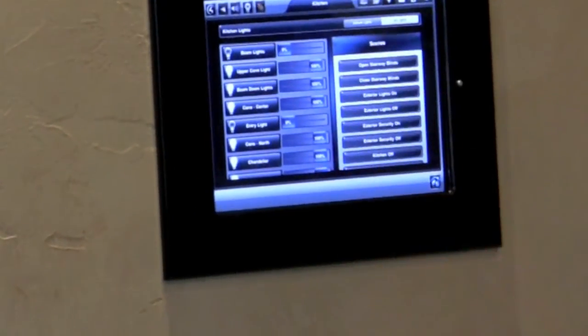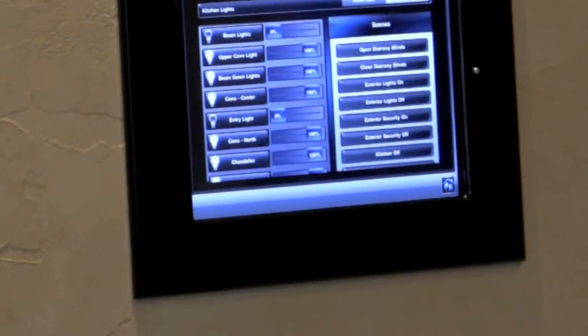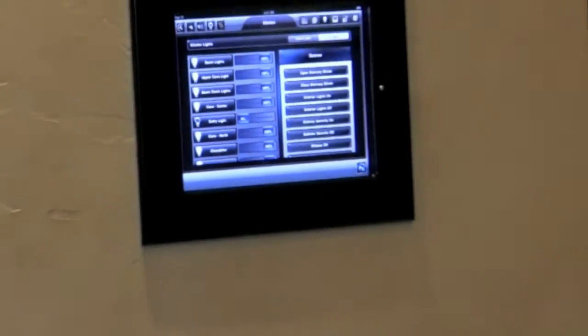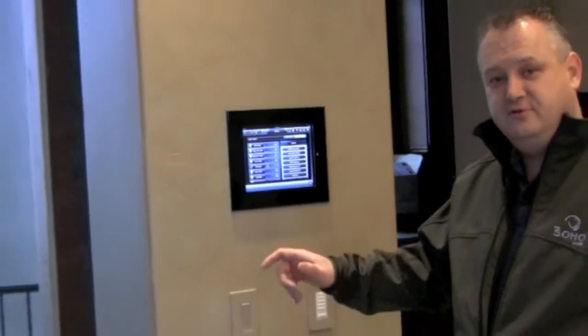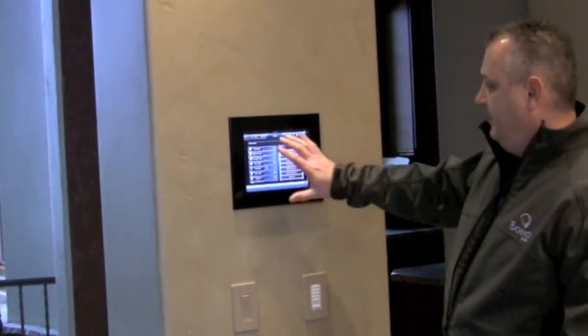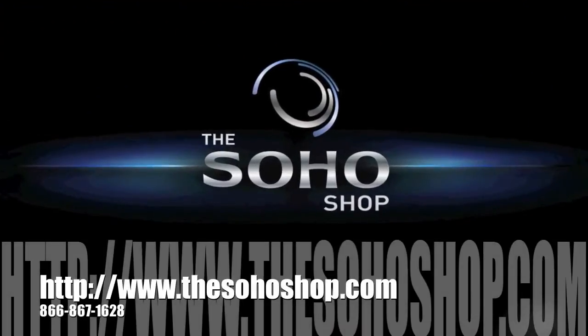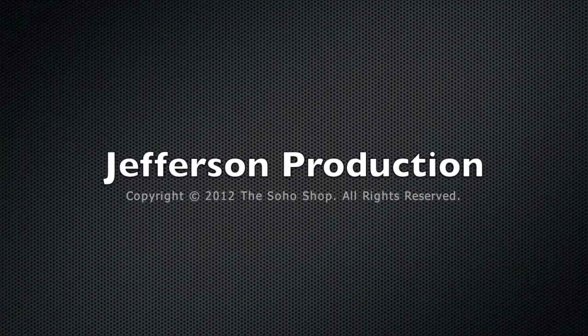If I take one of these lights and actually turn them down, Lutron acknowledges that the rest of the lights are still on, but that lighting scene is not active any longer. I want to thank you for letting us walk you through the Lutron integration and Control4 being controlled with our iPads. Thank you very much.